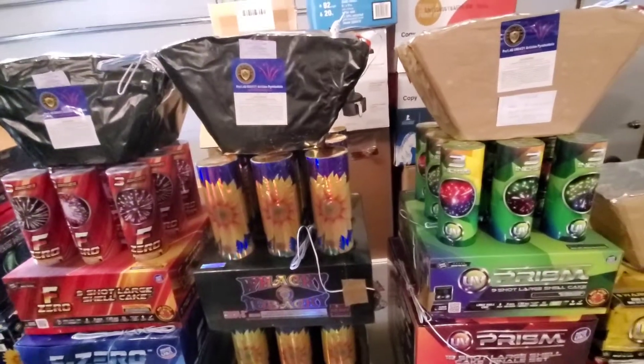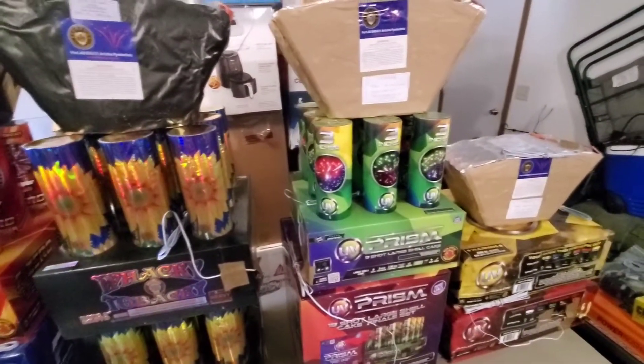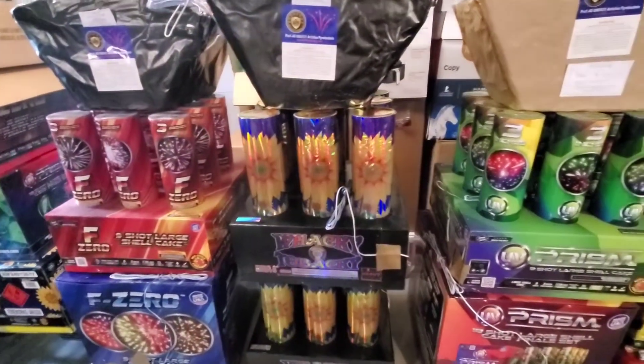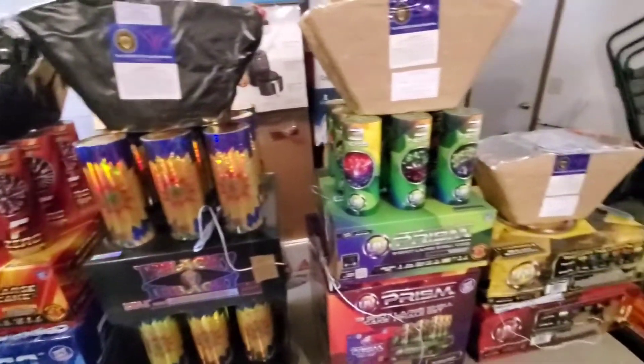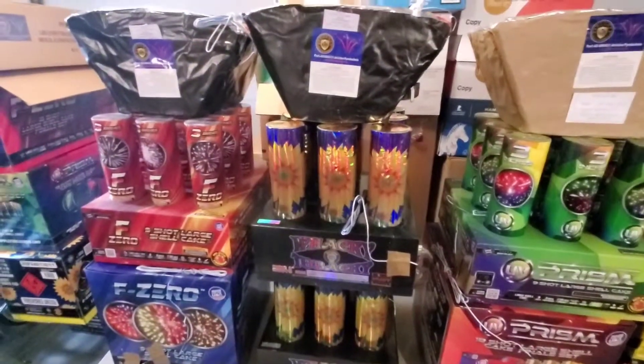I'm gonna stake the 1.4 product down so it doesn't tip over. But yeah, this is the rest of my final setup. Next will be out in the field setting everything up and getting ready to light her up — catch you next time.